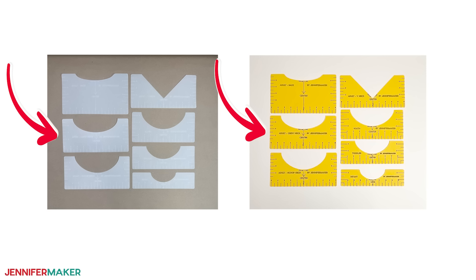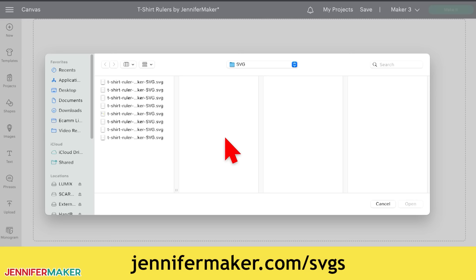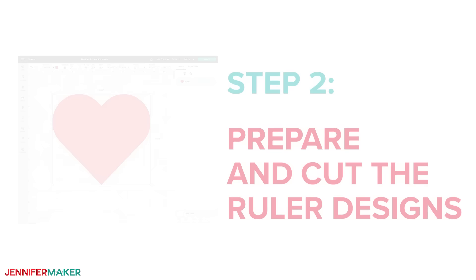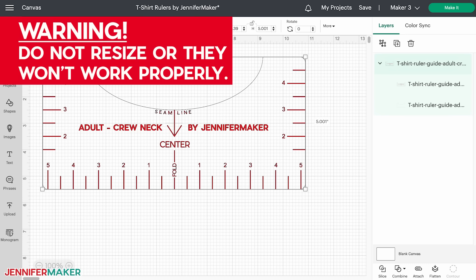Upload the SVG ruler file of your choice to your design software. If you're not sure how to do this, go to jennifermaker.com/SVGS to learn how to unzip and upload files. I'm going to start with the cardstock version. Step two: prepare and cut the ruler designs. Let's do a heavyweight cardstock version. Here's what my adult crew neck t-shirt cardstock ruler looks like on my canvas. The rulers are already sized correctly, so don't resize them or they won't work properly.